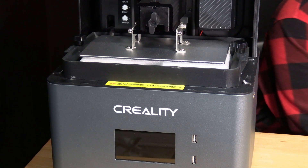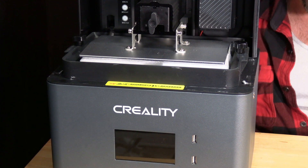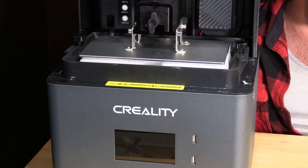Go ahead and plug your machine in and turn it on. It's the little red switch in the back. You will press 1 for on, 0 for off.